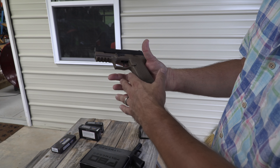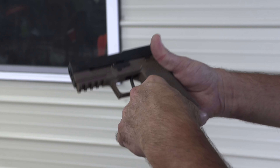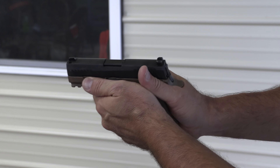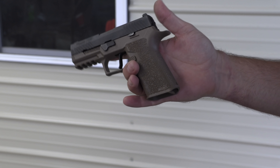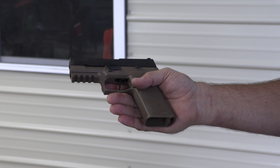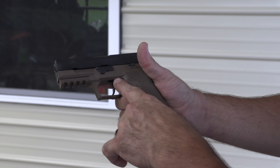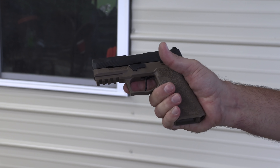It comes in a whole bunch of different colors. It's got an oversized mag release, it's got this undercut which I like a lot, places for your thumb, and their texturing on here. It's a really, really nice grip frame. They have a nice beaver tail on there. And I put this Apex trigger on there, so that's a nice little addition.